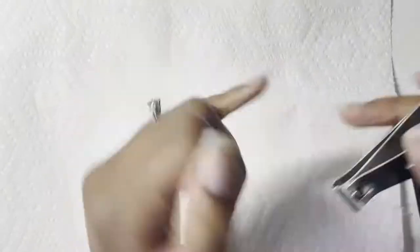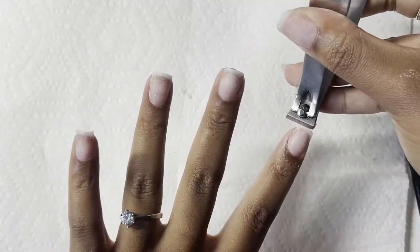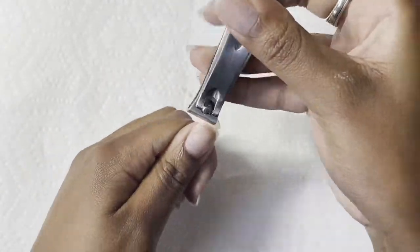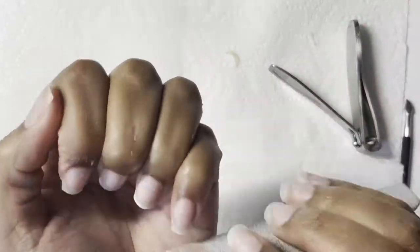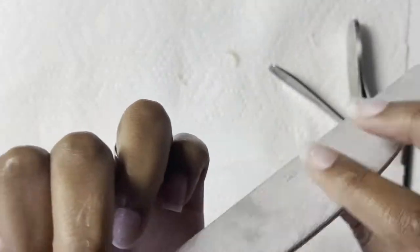Hey guys, welcome back to my channel. Today's video I'm just going to be showing you guys how I did those purple ombre and marble-looking Louis Vuitton nails. So I just finished soaking off my nails.